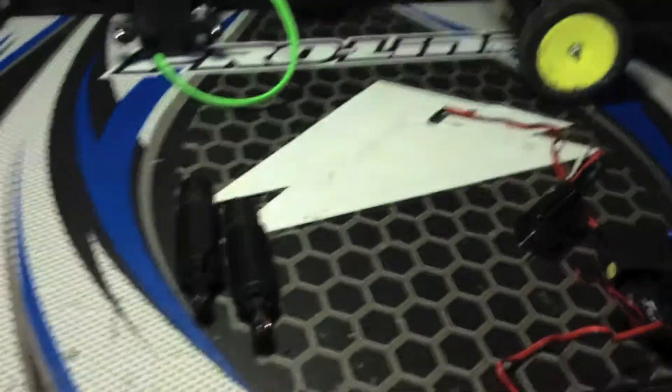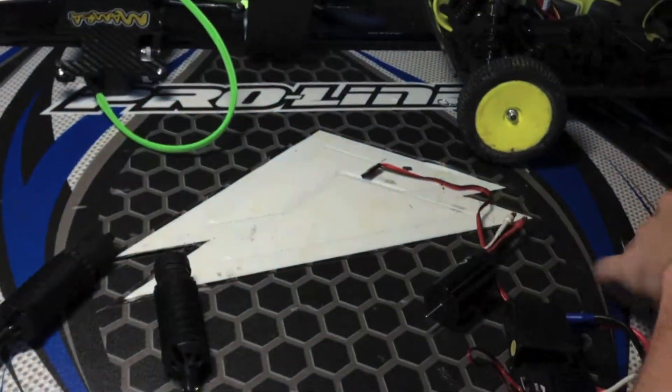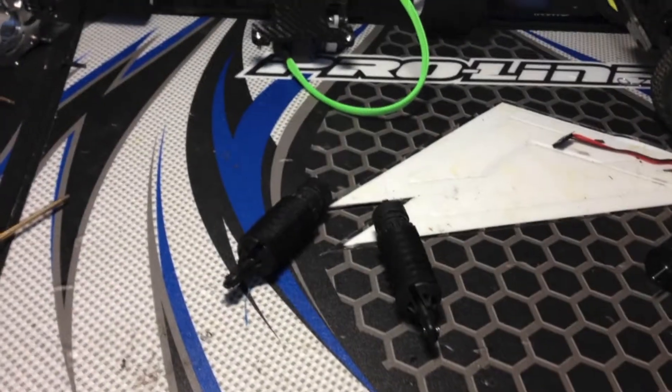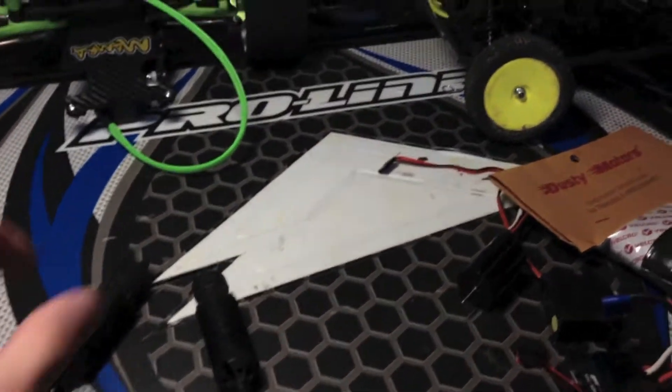I'm still working on my e-revo — this has taken me a really long time. I haven't even gotten to the shroud yet. I've been pretty busy lately, but I'm glad I have time to make an update video. For the giveaway, I ordered some stuff — a couple things here and there — so stay tuned for that, coming up in about a week or so.